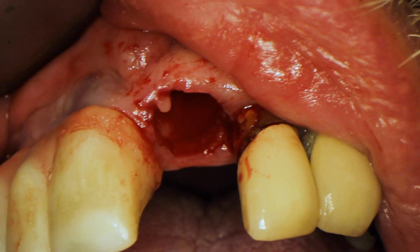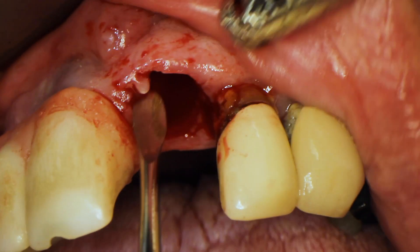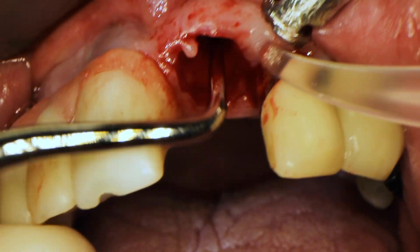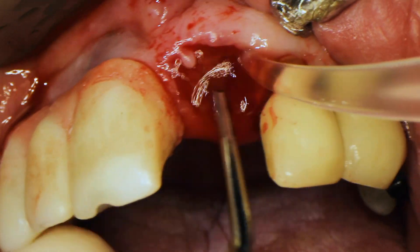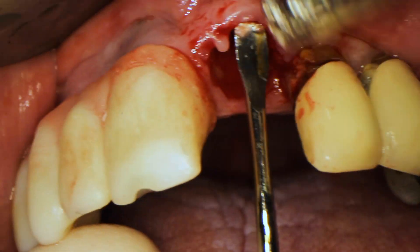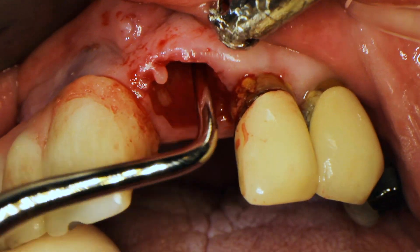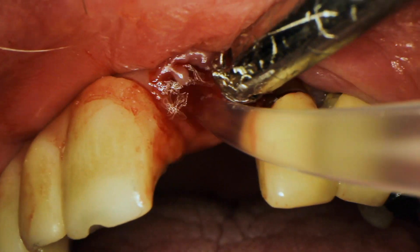Now I'm going to debride the socket — I'll irrigate with saline to make sure it's really clean, no infected periapical tissue or granulation tissue is left. I also use this time to check if there's any dehiscence in the buccal wall — checking for a little window of communication between the socket and the outside tissue.